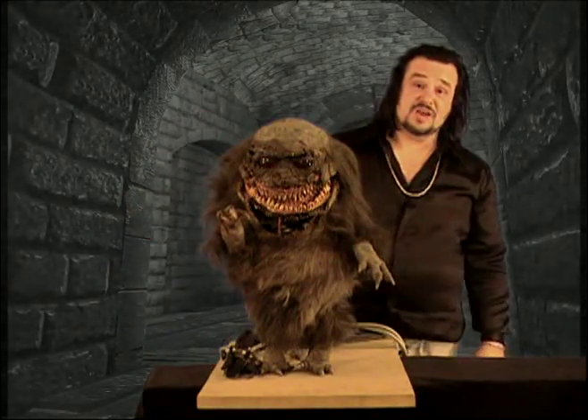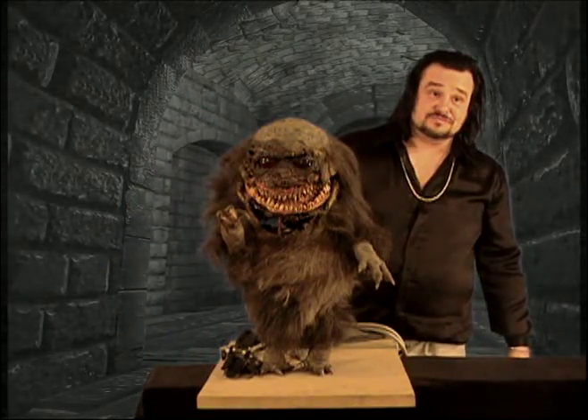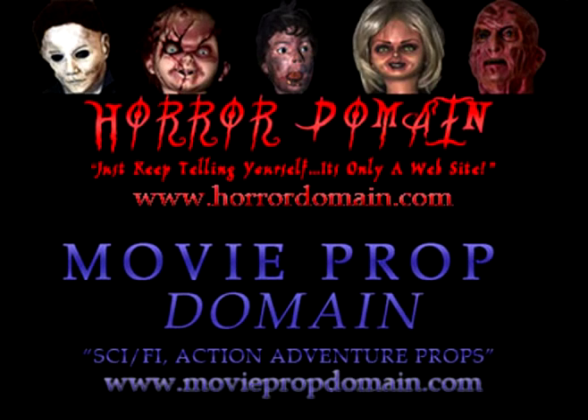Again, the animatronic critter from Critters. Horrordomain.com! Subscribe or suffer the consequences!